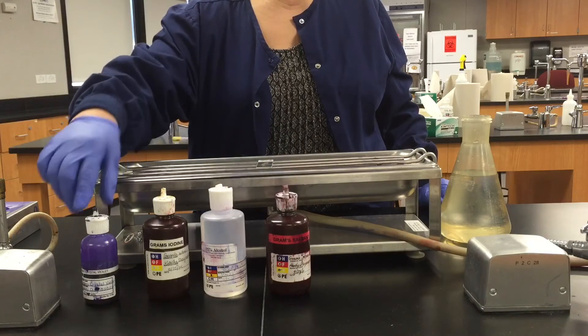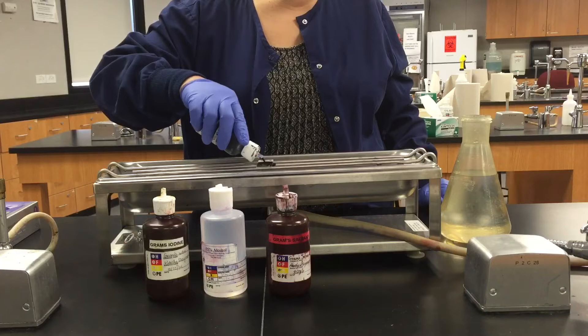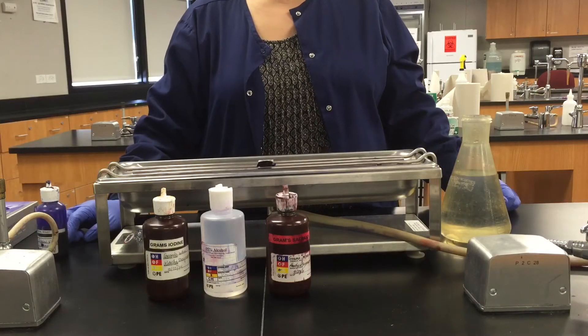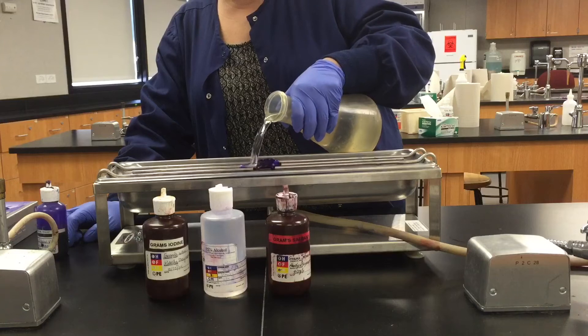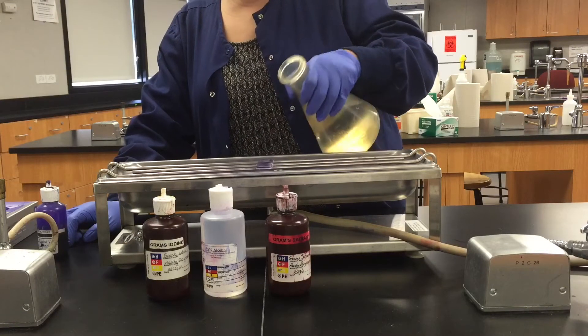After making your air-dried, heat-fixed smear, we're going to cover the slide — the smear — with Gram's Crystal Violet and leave it on there for a minute. After a minute, we're going to go ahead and rinse the Gram's Crystal Violet off, just gently with water.